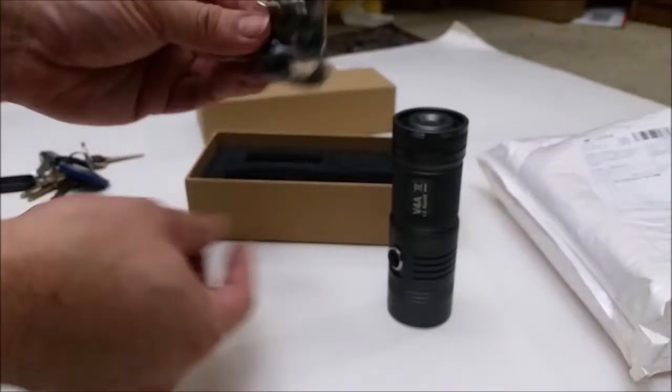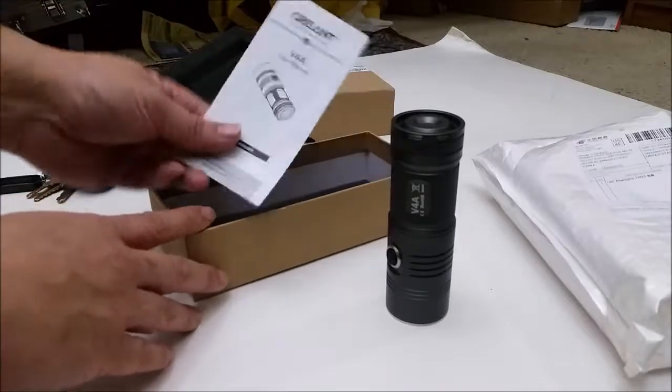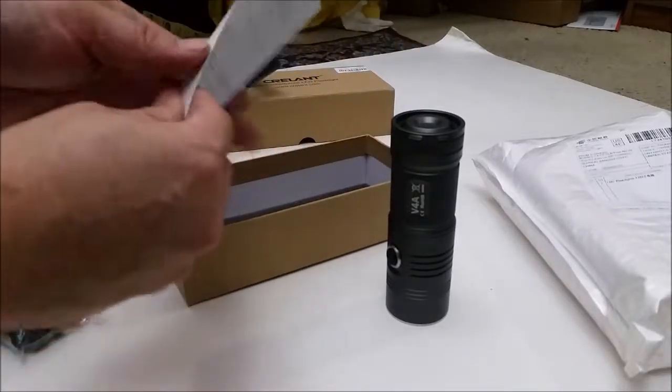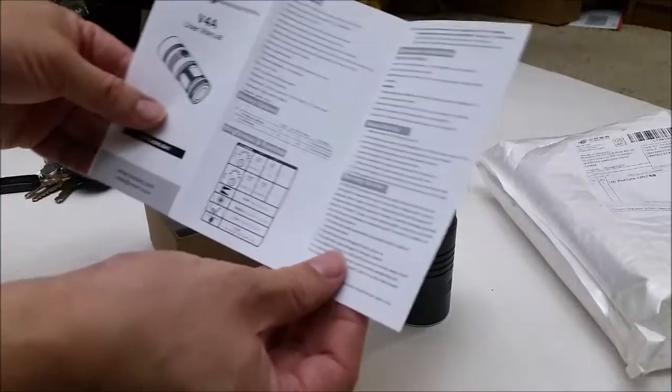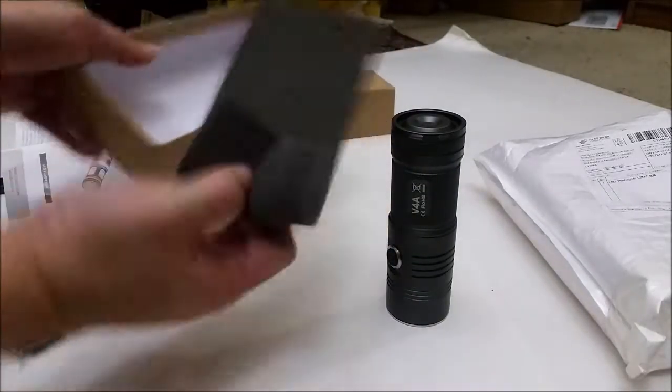This is your standard lanyard. Instructions here — standard instructions, nothing special. That's it.